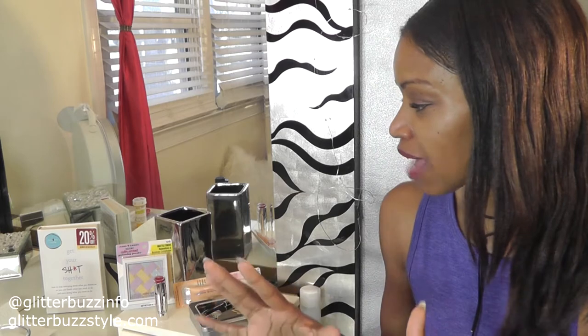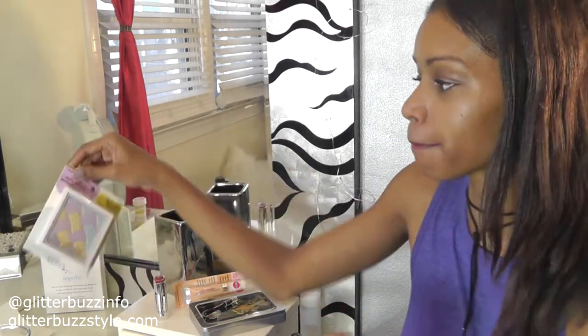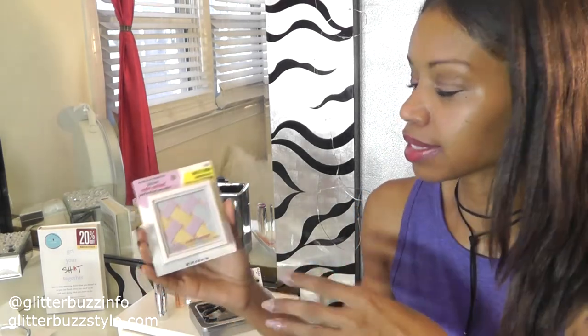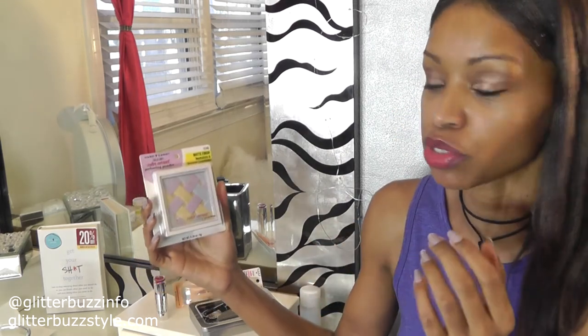The first item is their Sheer Envy Color Corrected Perfecting Powder. If you're looking to do color correcting because you have dark circles underneath your eyes, this is a great palette for that. It's a matte finish and it helps with balancing your complexion.